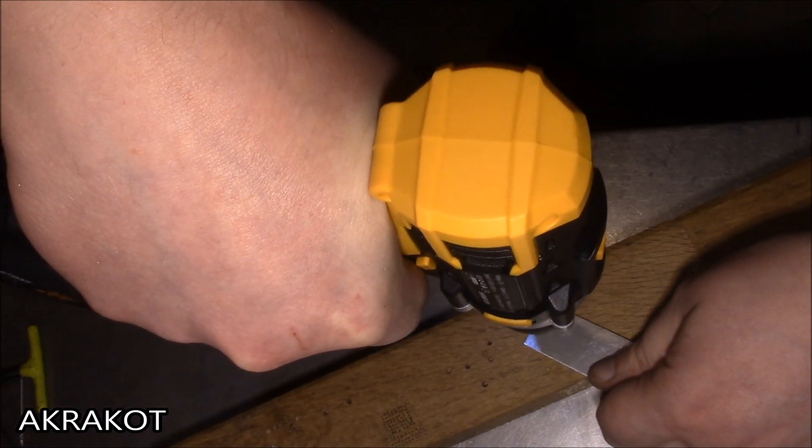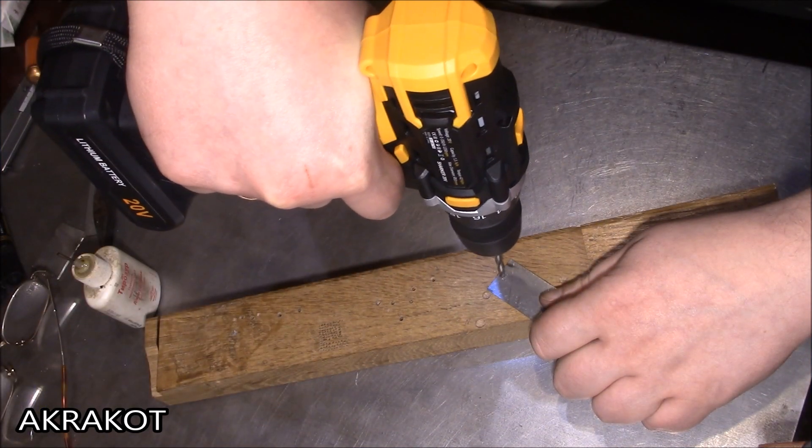This is my new battery screwdriver — a link to it and other tools from the Deco company I will leave in the description.